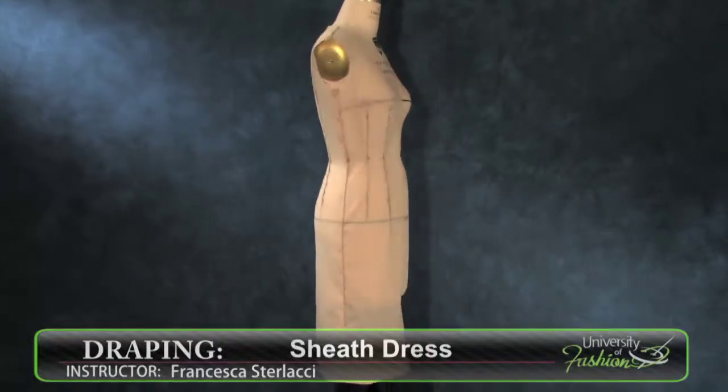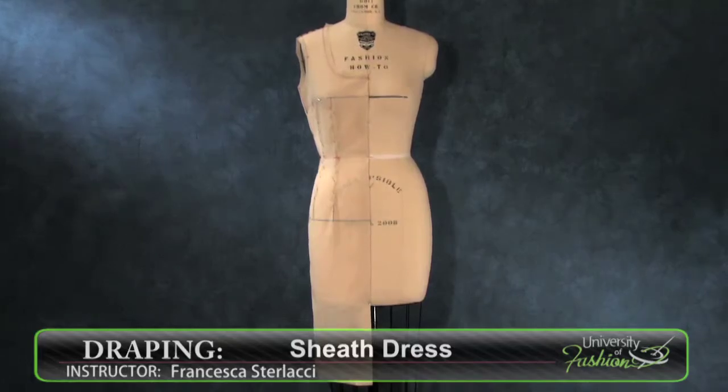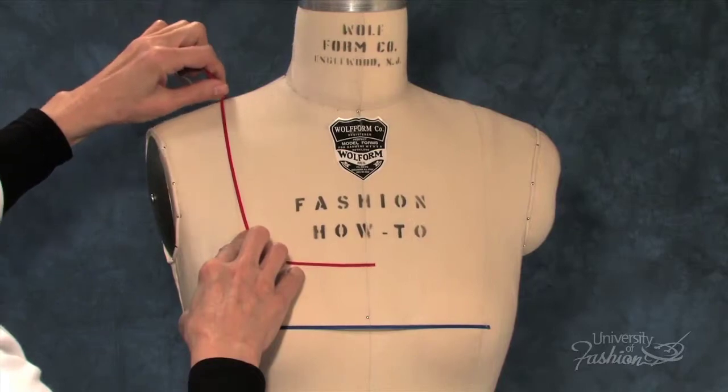This lesson will teach you how to drape a sheath dress, a classic style that never goes out of fashion. We'll teach you how to prepare your dress form by applying style tape to create a scoop neckline.